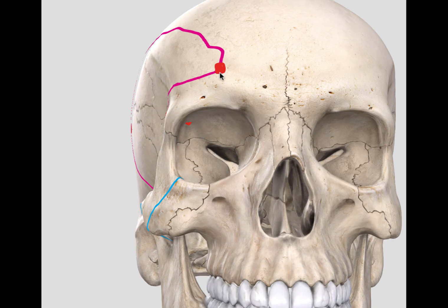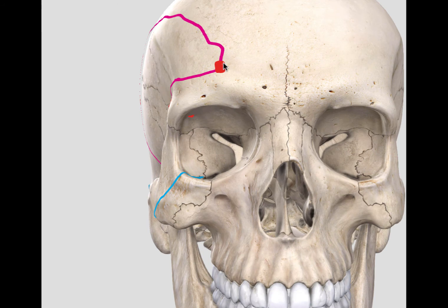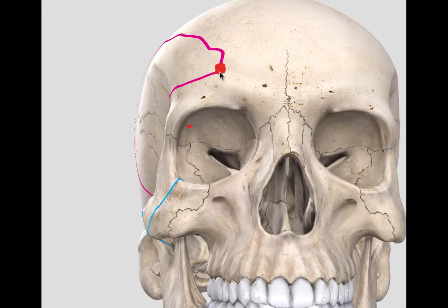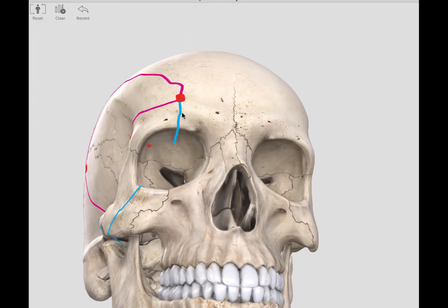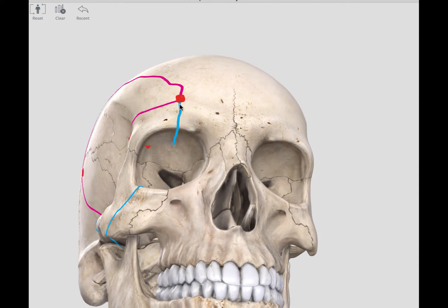The fourth cut extends from the frontal bur hole backwards in the sagittal plane. To do this, you remember that the cranial flap has been removed — you would then gently retract the frontal lobe to make this cut. The fourth cut extends backwards along the sagittal plane for two to three centimeters, shown here by the blue line extending from the frontal bur hole backwards in the sagittal plane over the roof of the orbit.